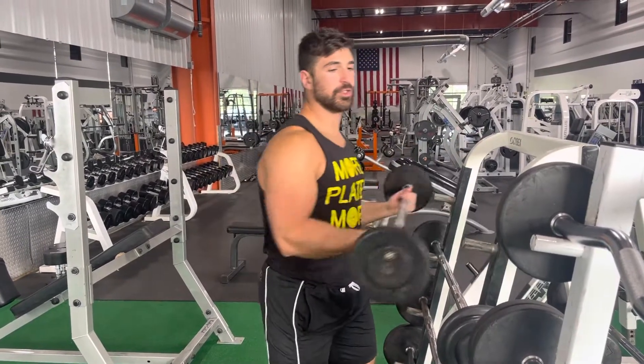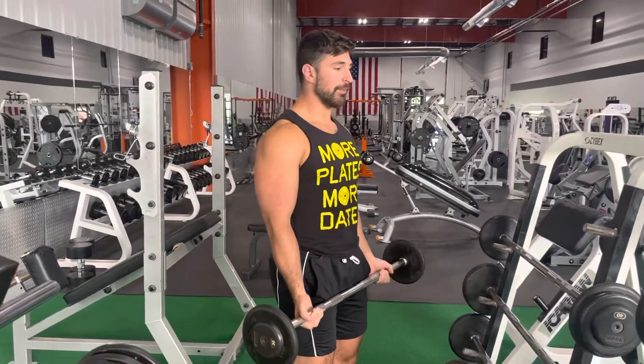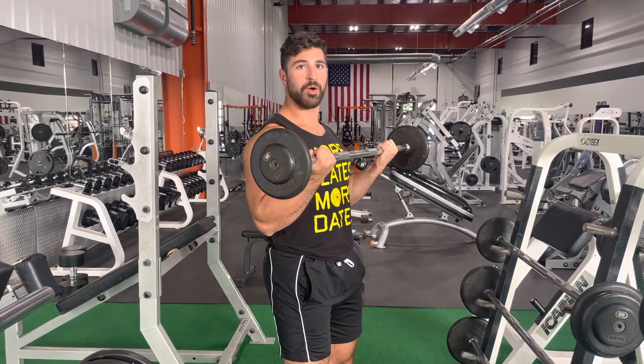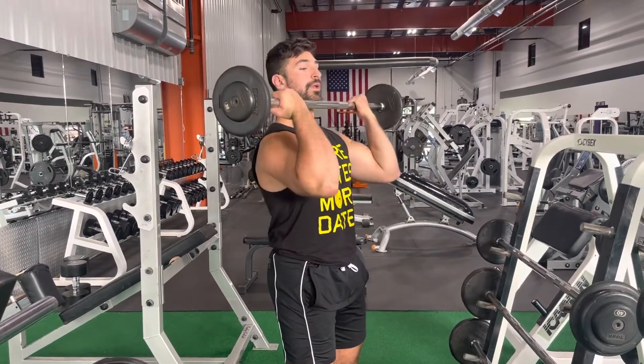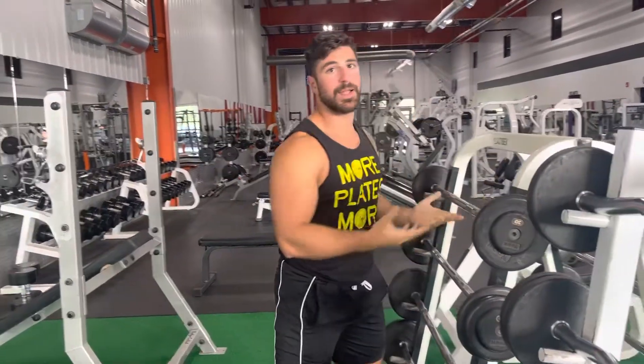For these reps today, you guys are going to do the straight arm bicep curl. When you're executing this, you want to keep the elbows back and you want to curl up. Usually the forearms are going to be right past the elbow. What we want to avoid is going forwards with these elbows, as this is going to put it more into our shoulders and less into our biceps.